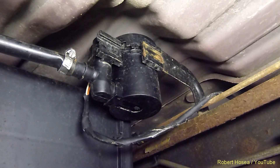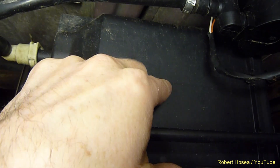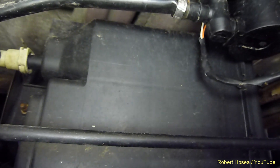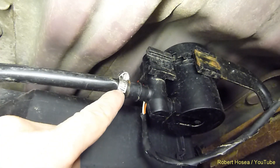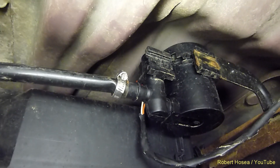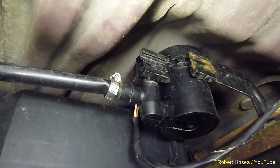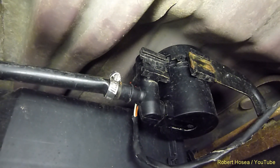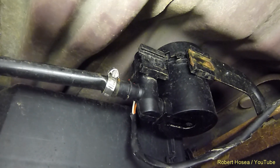Now that we're under the truck, we can clearly see the vent solenoid — it's right alongside the I-beam. As we're facing towards the rear of the truck, the gas tank would be right behind this canister. The first thing we'll do is remove the clamp on here. The only reason there is a clamp is because five years ago when I replaced that solenoid, I had to cut the tubing off because it was heat shrunk right onto the fitting, so I used the clamp to reattach it.